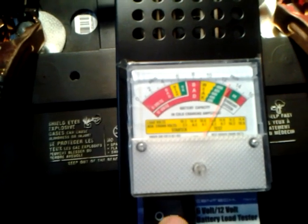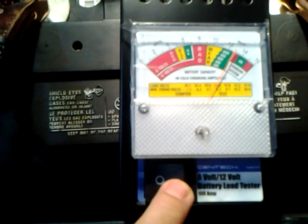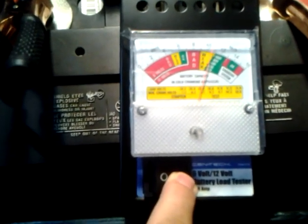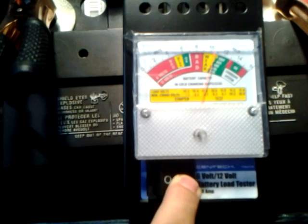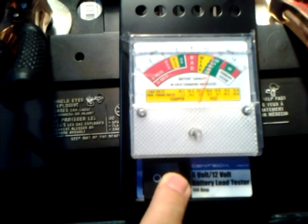So it's an old battery, but it's still doing all right. I'll push the button over here, and you can see it's still got some life in it.